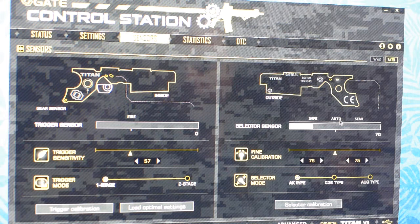You see now it's on safe — it will not fire. If you move your gun's body selector to the fully automatic position, the gun will actually be shooting in semi.